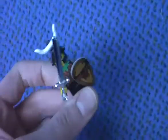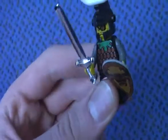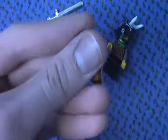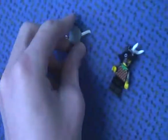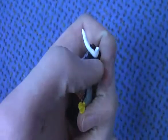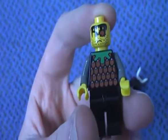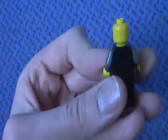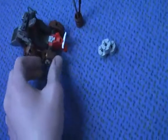And now to the minifigure — the Knight. He has the sword here and he has the shield. This is the helmet, and here's the bone. This is what he looks like — he looks like a pirate. He has a pretty cool armor, no double sided torso or head.